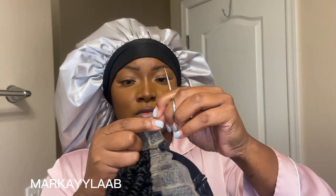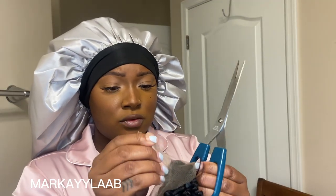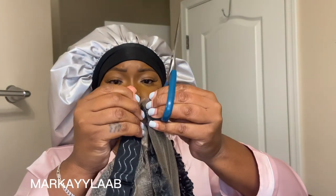Hey guys, my name is Markayla. If you're new, welcome, and if you're returning, welcome back. Today I have a wig install and it's going to be really quick because it literally took me like 15 minutes. Please like, comment, and subscribe, hit your notification bell so you can get notified when I post more videos, and follow me on my social medias. The link to this hair will be linked down below in the description box.